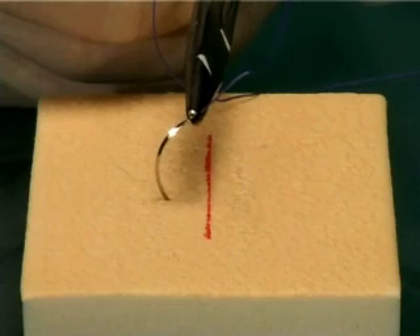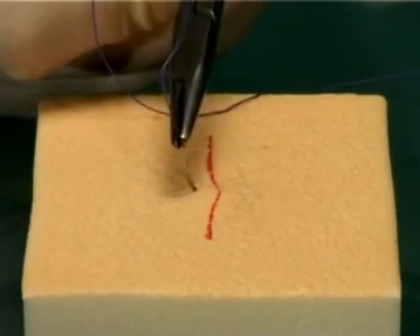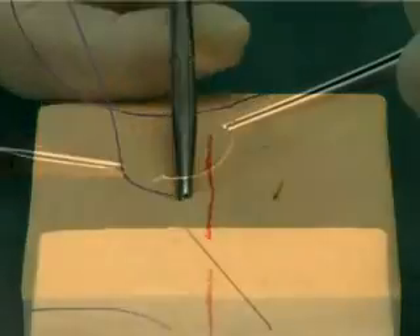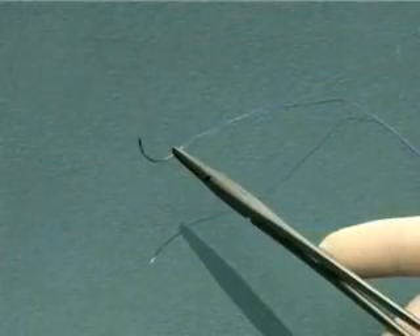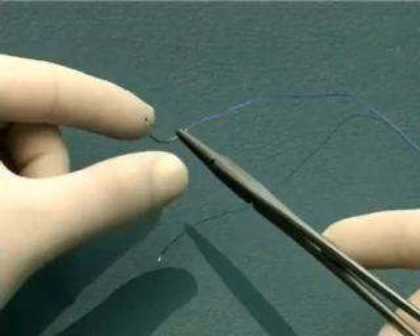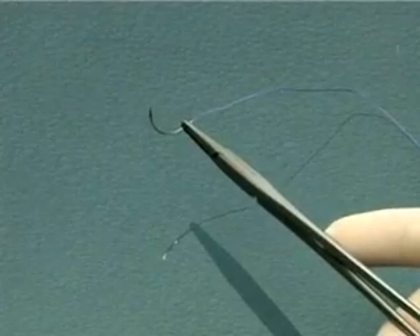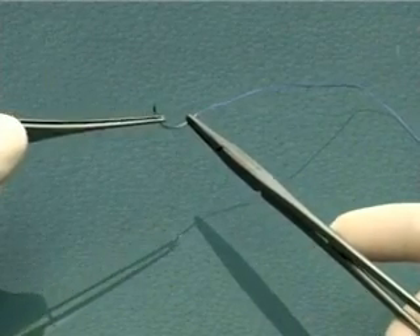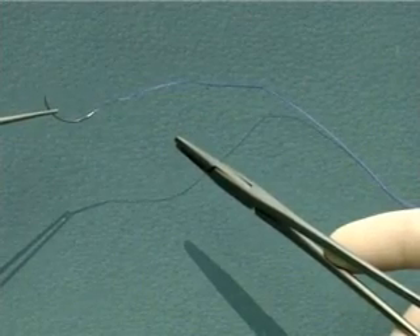Do not load the needle too near the suture end. At this position, the needle will bend when you drive it through the tissues. Avoid holding the needle with your fingers, as this is to avoid accidental needle stick injuries to yourself. Use your forceps instead. Picking up the needle with your fingers can be a difficult habit to break.